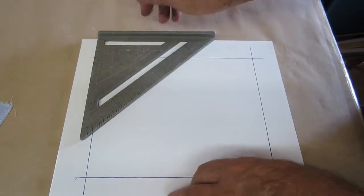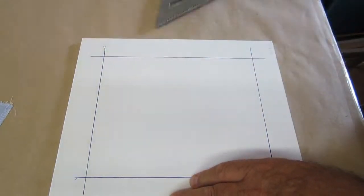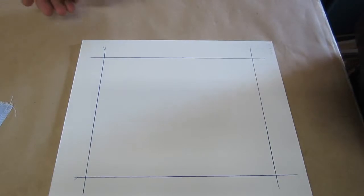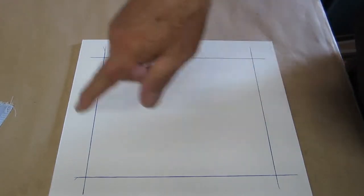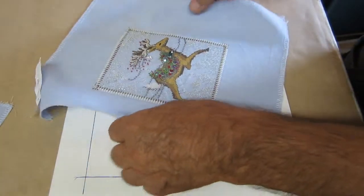When my stitchery ladies spend months and months doing some of their work, this is how it all starts when you come to framing it. They want to make sure that you're not going to screw it up. So you do an outline on the background once you find out what your borders are all about.